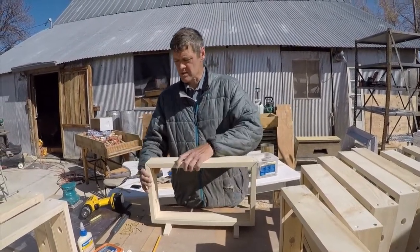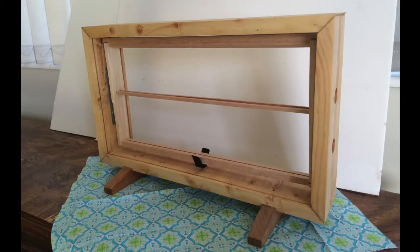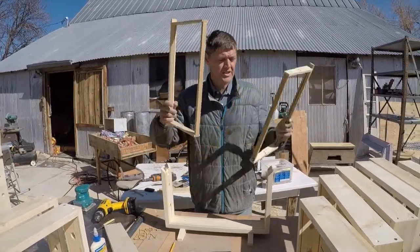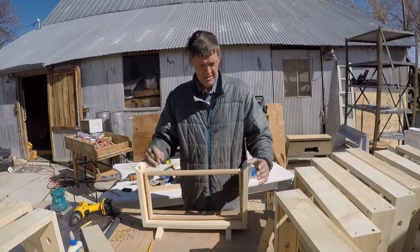It holds one frame. This is not really an observation hive — it's a display case observation hive. You only want to put one frame of bees in here just for the fair, just for the day, and then put them back in their hive. So one frame will fit in here, and you'll have glass on both sides.